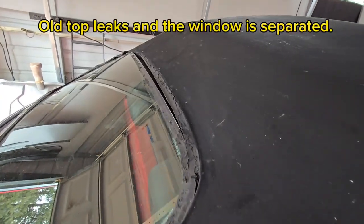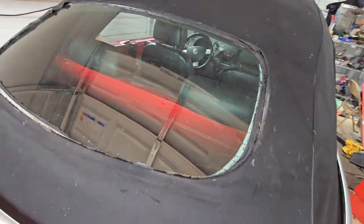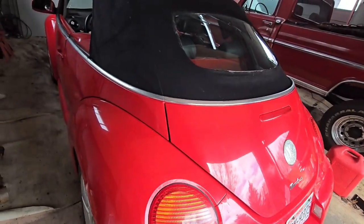As you can see, the old window is separating from the top — it leaks and just looks pretty bad. So we're going to attempt to replace that top, just the outer layer.